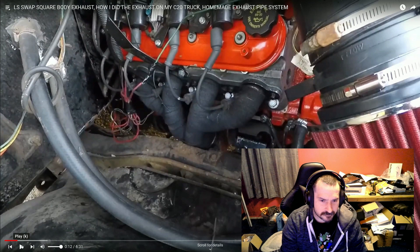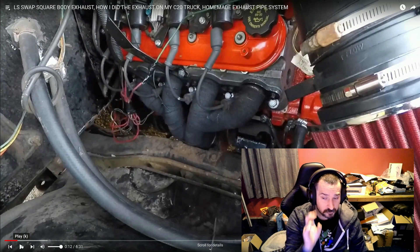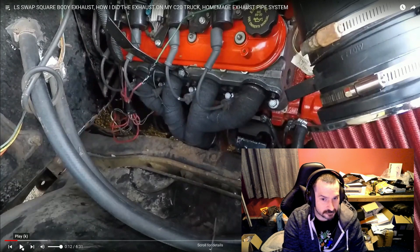Long tube headers didn't work. The ones that are supposed to clear the frame cylinder on these trucks hit my PTO — you can see my mouse moving right here on the back around area. So I couldn't use them, so block huggers it was.